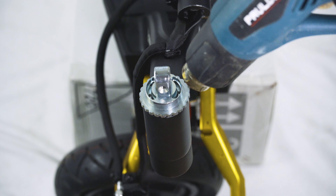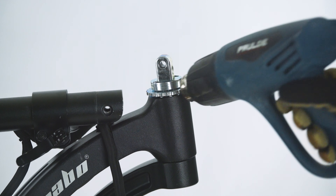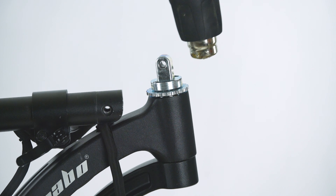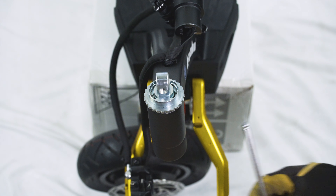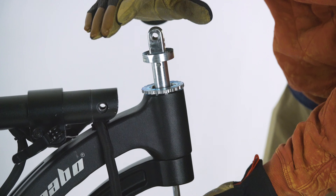There is adhesive inside keeping the hinge in place, so we will use our heat gun to loosen everything. This will take around 2 minutes. With the adhesive now loose, we can force the hinge upwards and out. This will require some force, so don't be shy.